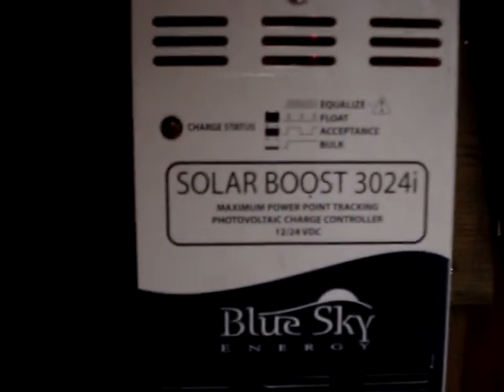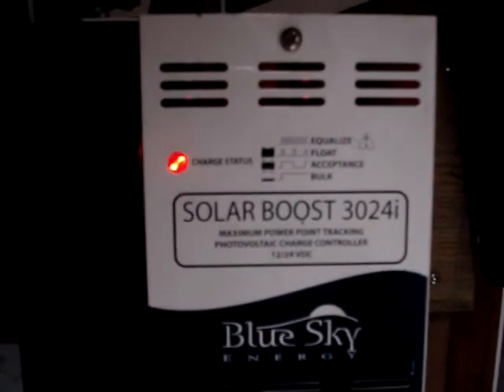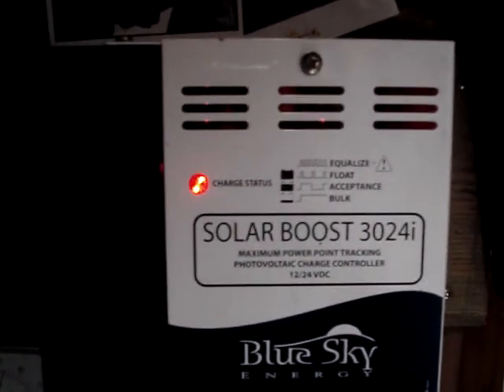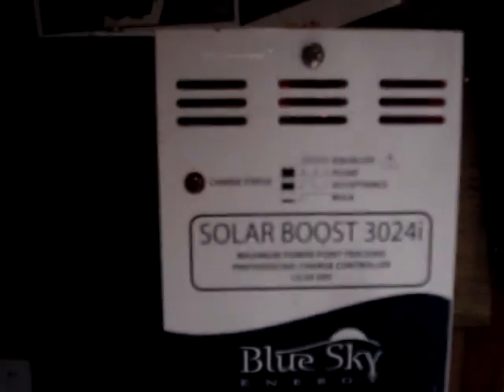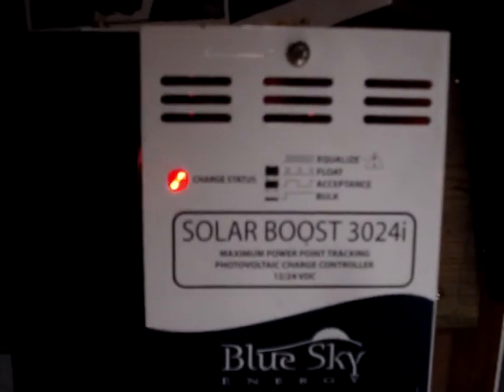This is the MPPT charge regulator that I'm using to monitor the power to the battery bank and deliver the power to the battery bank. The battery bank is kept on a wall charger in the winter, so I'm not always off grid here. This is an MPPT regulator for the battery voltage, so it measures the battery voltage and it measures the solar power, and it allows the power to the batteries to flow or not, and it regulates the power flow.